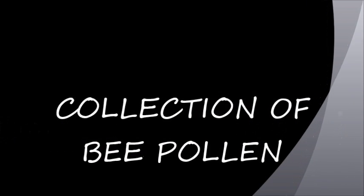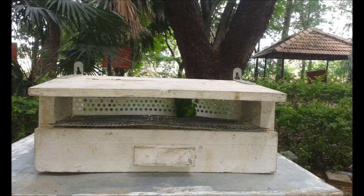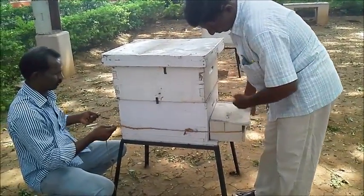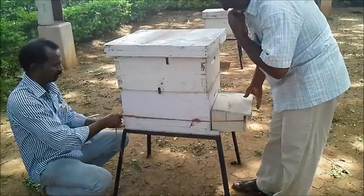Collection of Bee Pollen. This is a pollen trap consisting of a collection tray, dryer opening and top screen. First, fix the pollen trap in front of the beehive entrance.